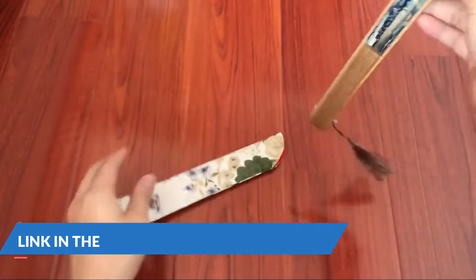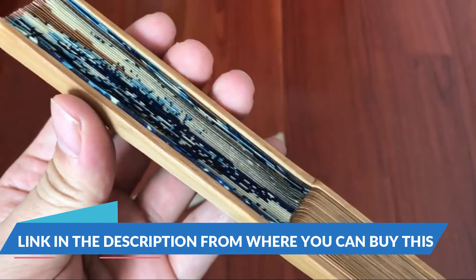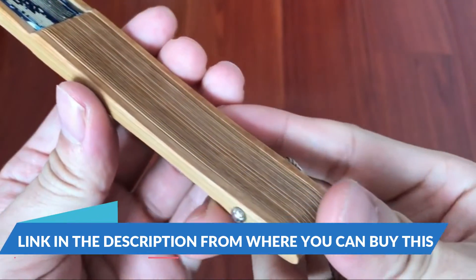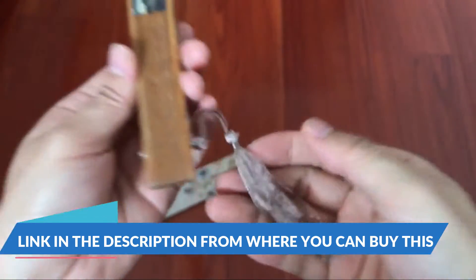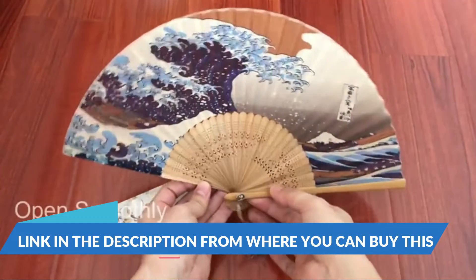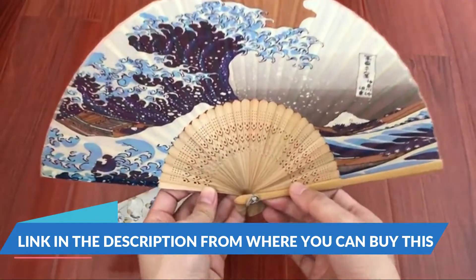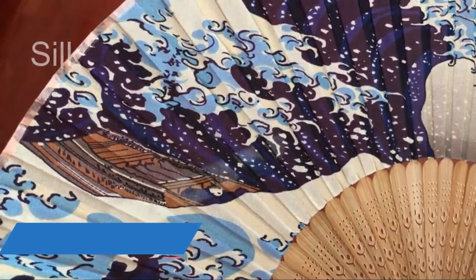24 pieces of folding fans — silk bamboo folding fans in assorted colors, for wedding and party decoration. You will receive 24 pieces in 24 assorted colors. The sufficient quantity and variety of colors can meet your needs for weddings or parties.